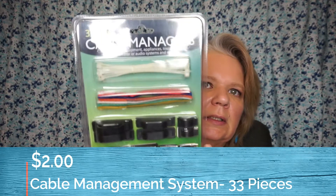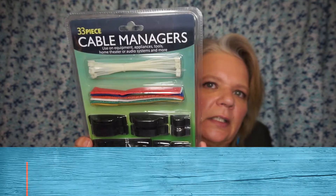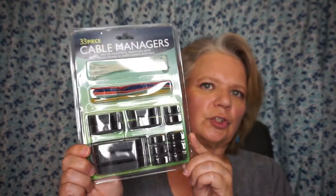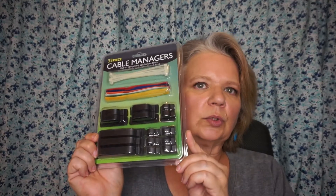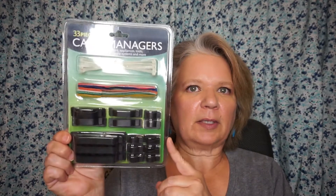I don't know about you but electrical cords are everywhere — just everywhere. So I got this 33-piece cable manager set. It's got all sorts of different cable clips and harnesses and Velcro straps, and I was really hoping that this would sort of harness some of that mess caused by all those cords laying everywhere.